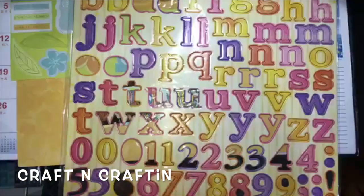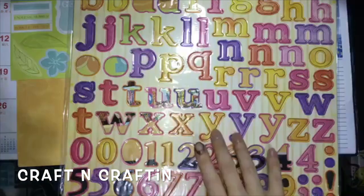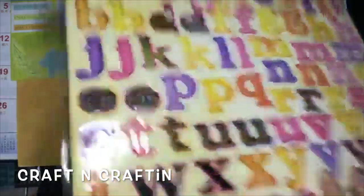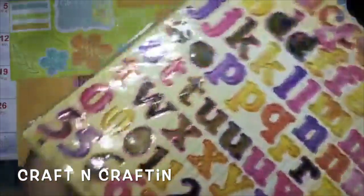I'm using chipboard letters from Craft and Craftin, Best Creation Incorporated, to get the letters of Cebu, where this PUA Meteor Convention was held.